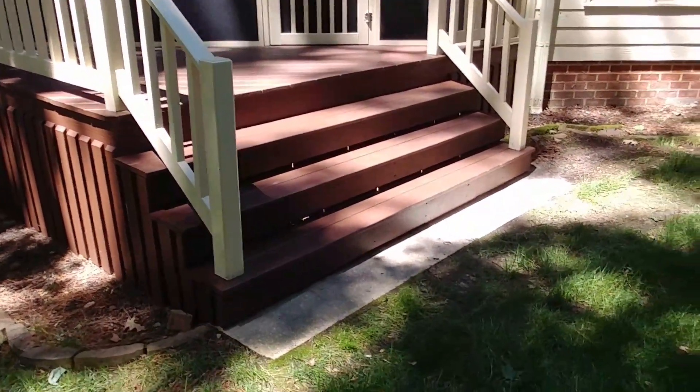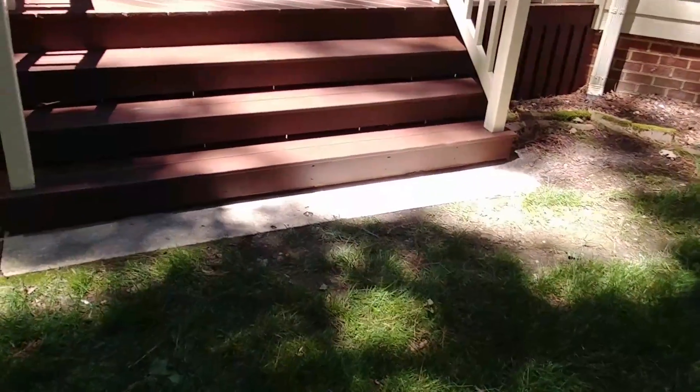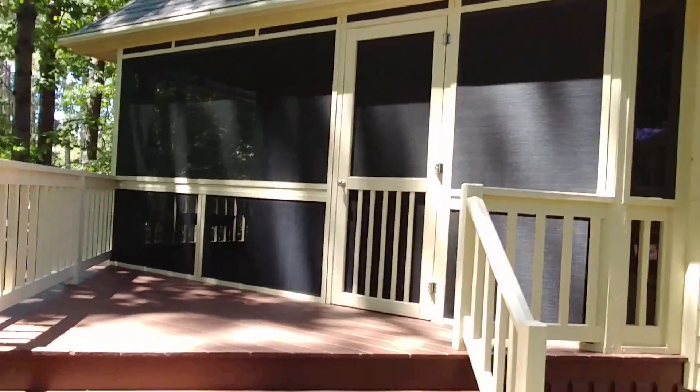Built a set of eight-foot wide steps with a concrete platform at the bottom. And if you look at the corners, the corners are diagonal — they're at a 22.5 degree angle.